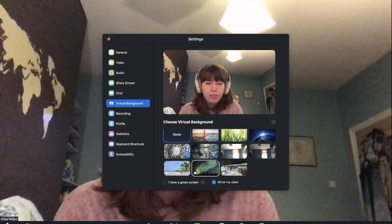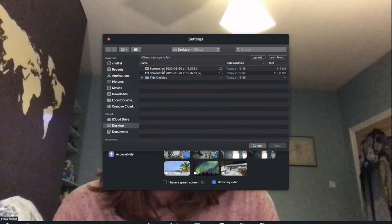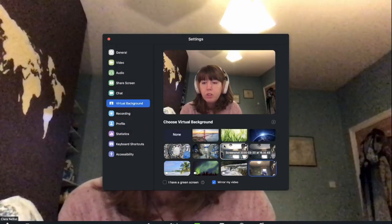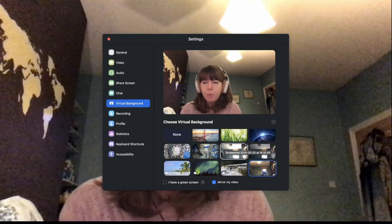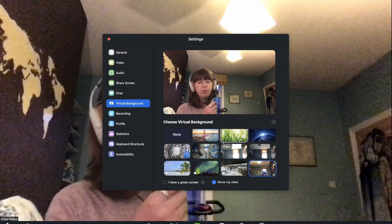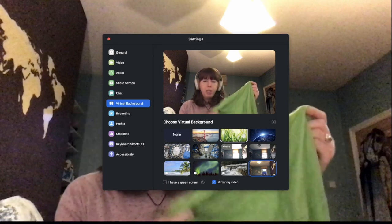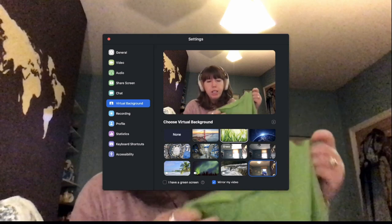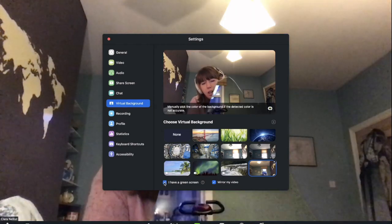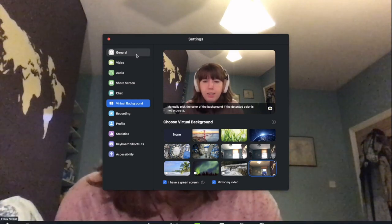Then you go back into Zoom and you click here for 'Choose Virtual Background.' You can see the ones I have already, and then you want to add an image — I'll pick this one that we've just taken here. It's very important not to move the laptop while you're doing this because otherwise things will get out of sync. Then the next thing you want to do is take your green scarf or block color — you can see that Zoom is already picking it up as a potential background — and then while it's on screen I click 'I have a green screen,' and you can see that instantly we now have an invisibility cloak.